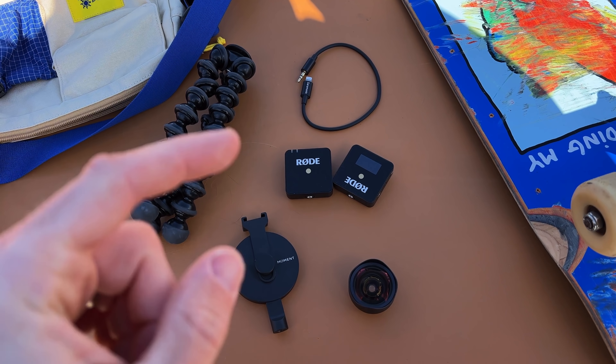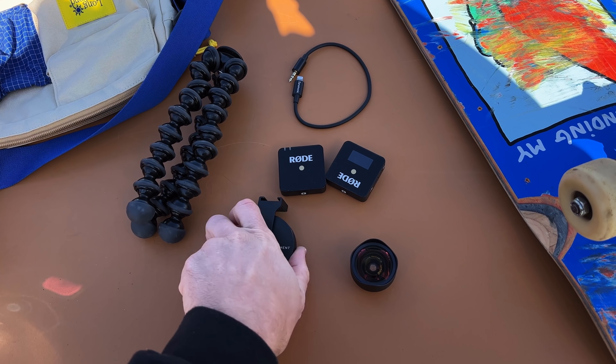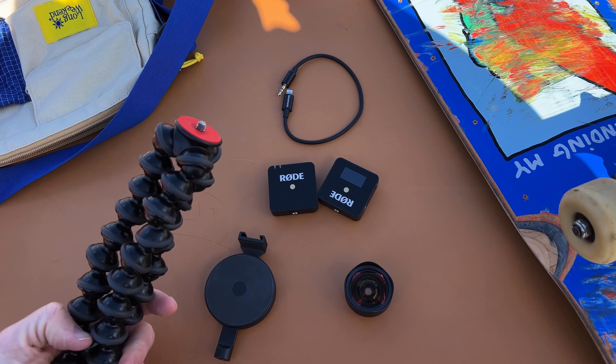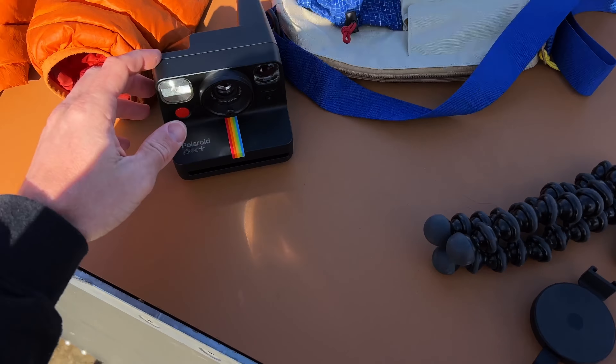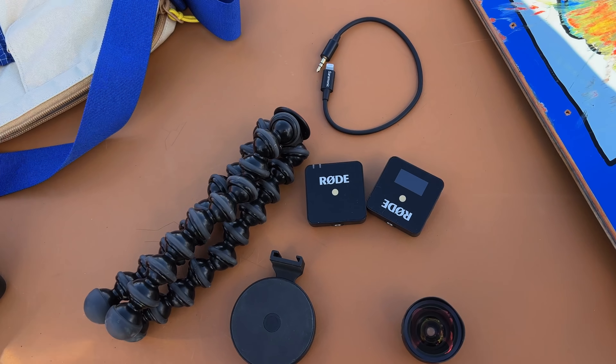Here's the full kit: wide lens, MagSafe mount, mic cable, and the GorillaPod. Long weekend bag, additional skateboard, got the Polaroid. But for vlogging, this is it right here.